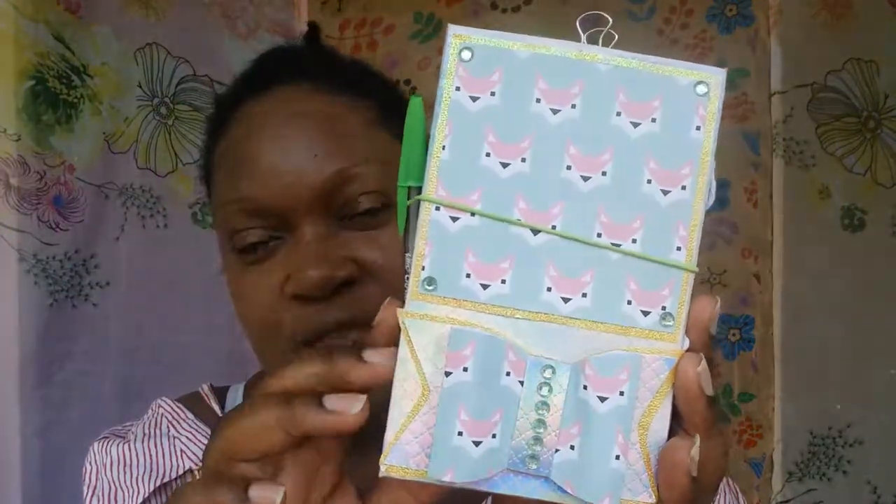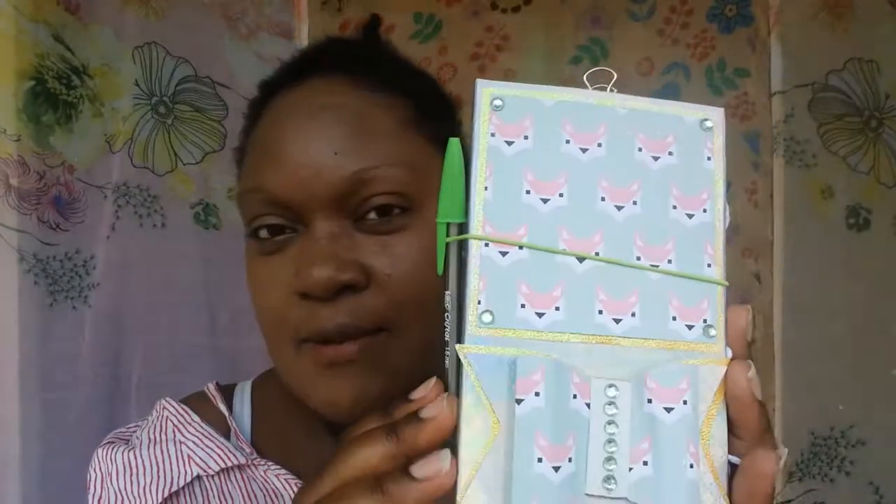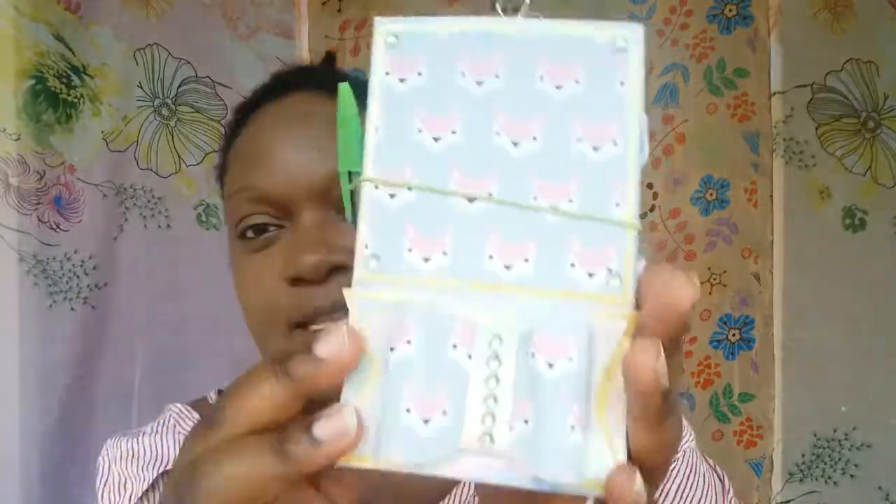Today's project is these little sets. I showed them to you, I think yesterday or the day before. Still don't know what to call them — I've been calling them 'cutie-pooties' — or maybe stationery set, I've got no idea. So if you've got any suggestions for names, just write it down below and we'll work something out. Let me show you inside.